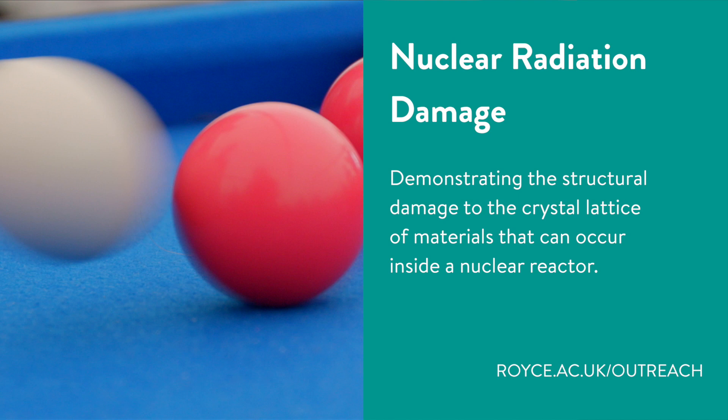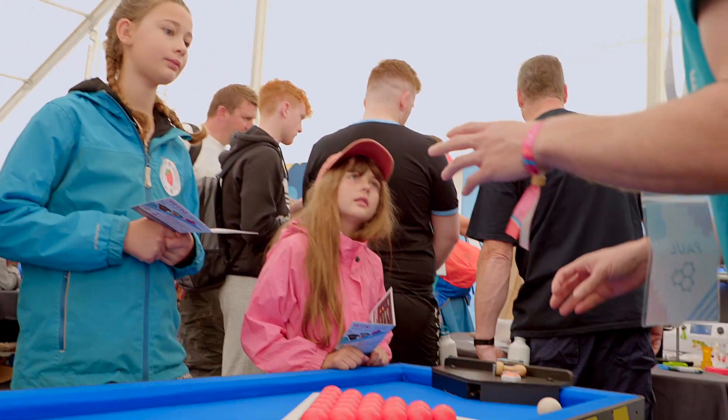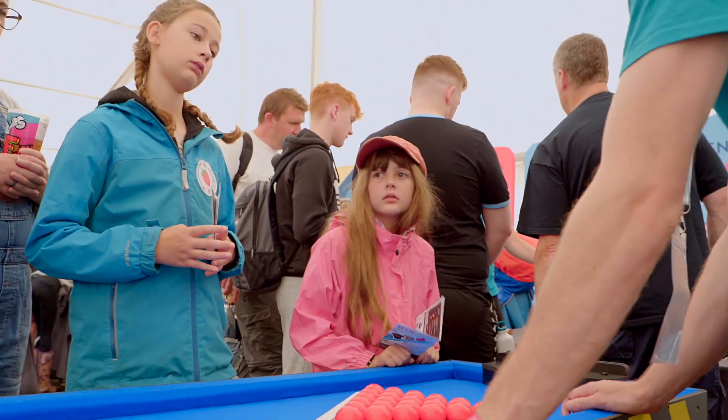We're going to learn about what happens to metals inside nuclear reactors. Have either of you heard of what atoms are? Atoms are basically like these very small balls that make up everything you see around you.